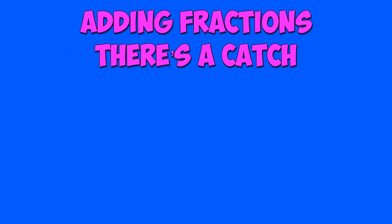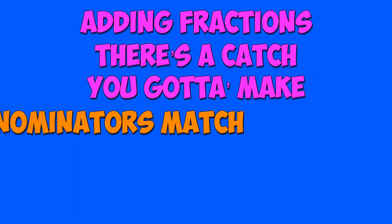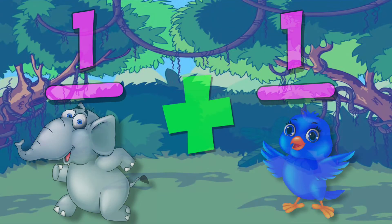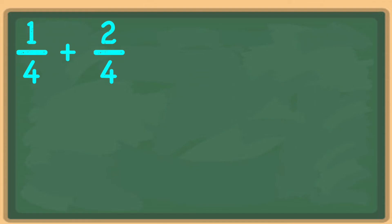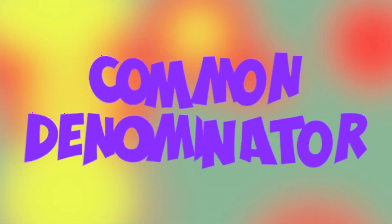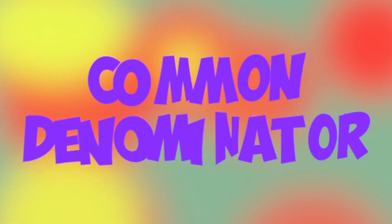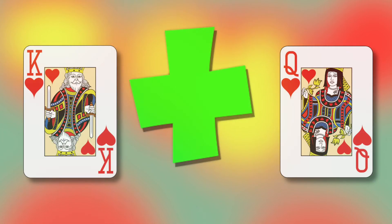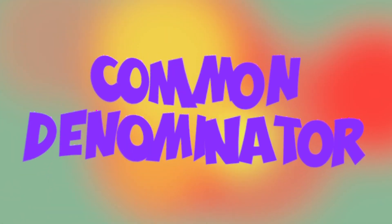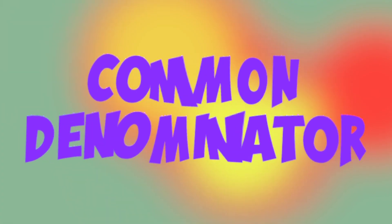Adding fractions, there's a catch — you gotta make the denominators match. Matching your fractions like thirds with thirds, you can't add elephants to blue birds. Quarters with quarters and halves with halves, fifths with fifths — denominators match. So never forget this rule: you need a common denominator. Don't go adding different things, like adding queens to kings, like adding french fries to onion rings. You need a common denominator.